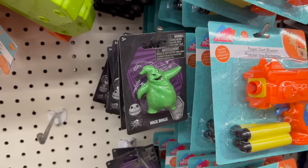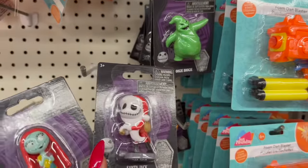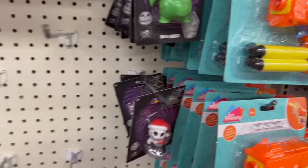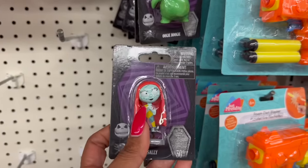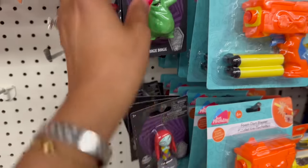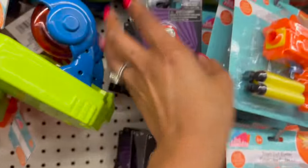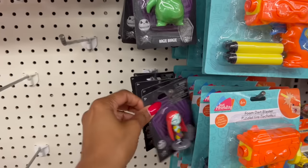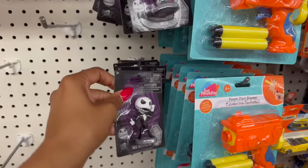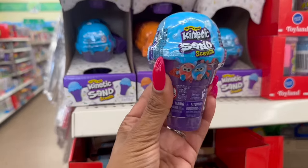These are pretty awesome, especially if you know somebody that loves Nightmare Before Christmas. They have all the main characters: Santa Jack, regular Jack Skellington, Sally, Oogie Boogie, and Zero the dog. All the characters — awesome deal! Great stocking stuffers, especially if you love this movie. These are also back from last year — the Kinetic Sand Scents, the one and only. They have what looks like blueberry or grape, and orange. These also sell at Walmart for much more.